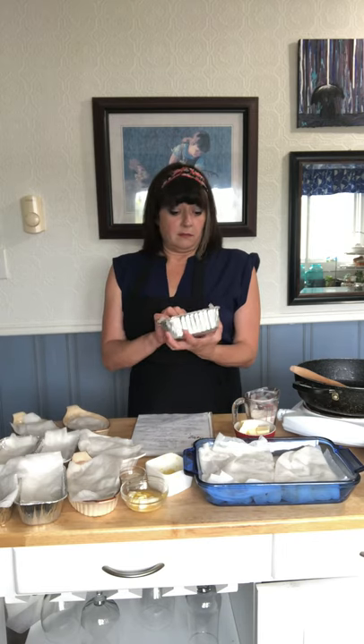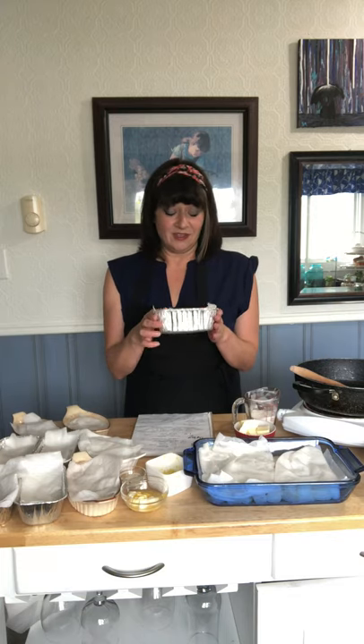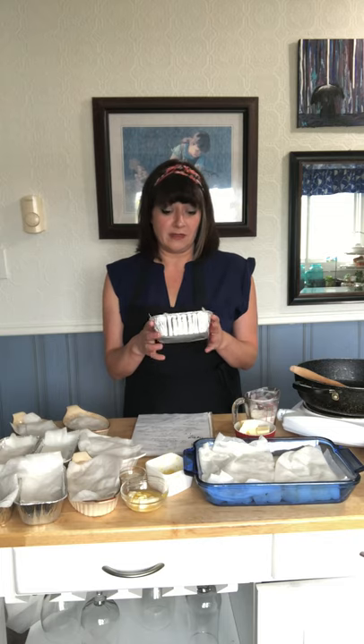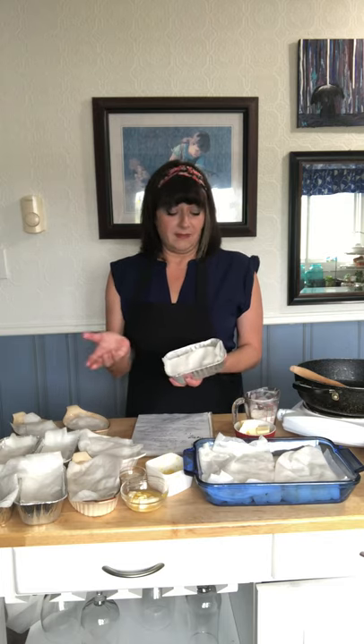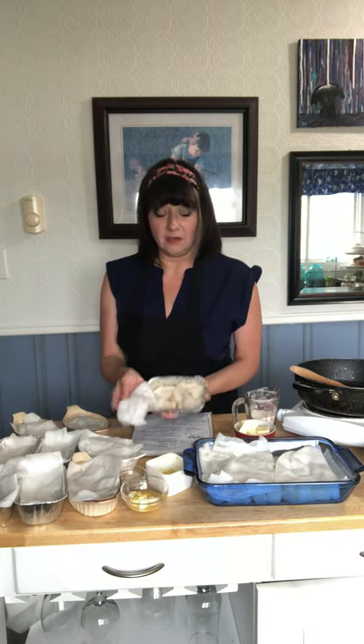For my father-in-law, my stepmother-in-law buys these little containers — I think at Dominion, you can also get them at Dollarama. They come with lids, but it's not a big deal if you don't have a lid. I filled up about five of them for him, plus a couple of extras.